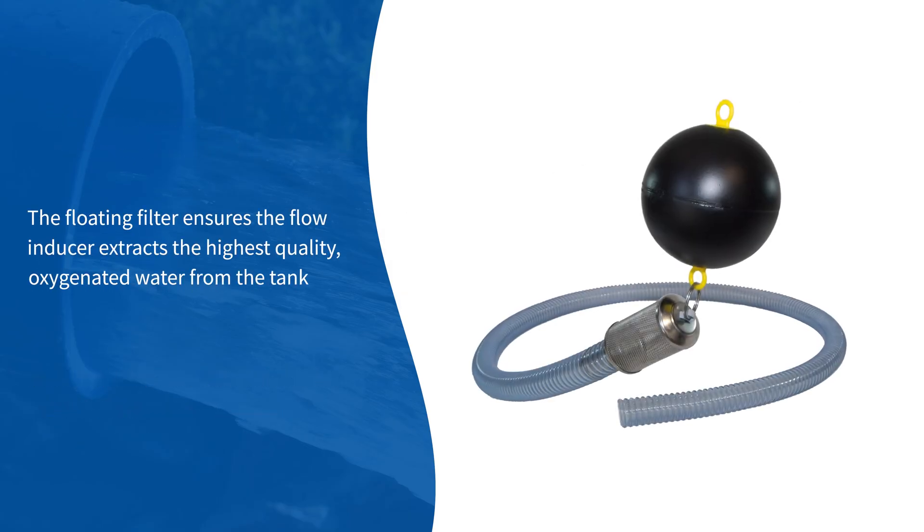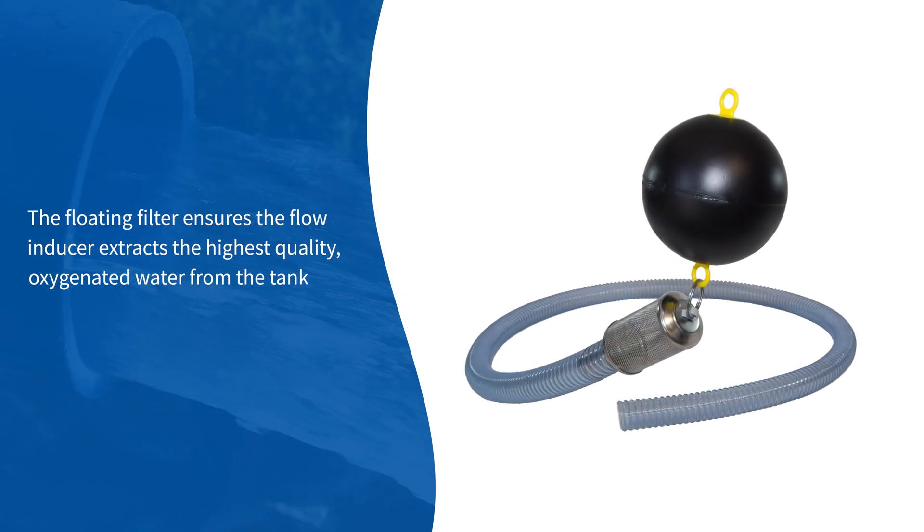The floating filter ensures the flow inducer extracts the highest quality oxygenated water from the tank.